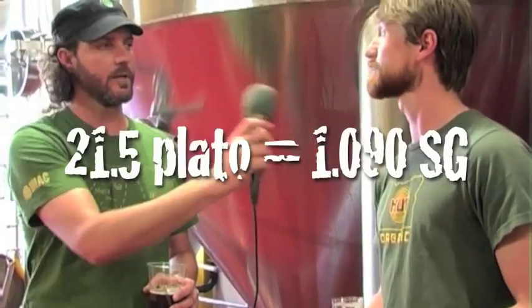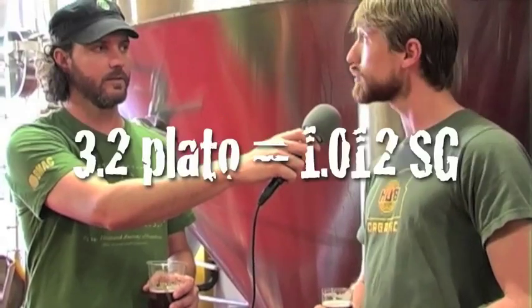And what was the original gravity of it? Plato was 21 and a half. And at finish? About 3.2.